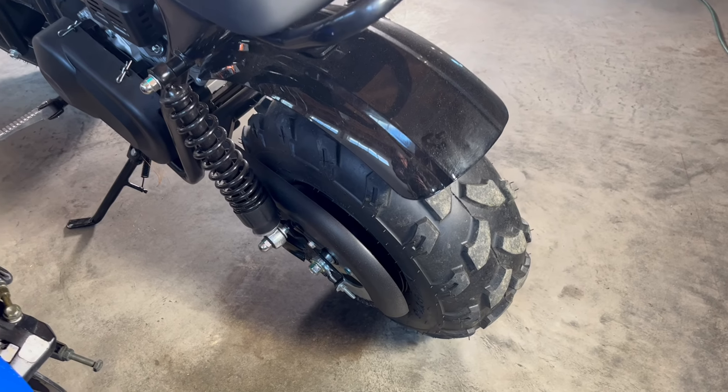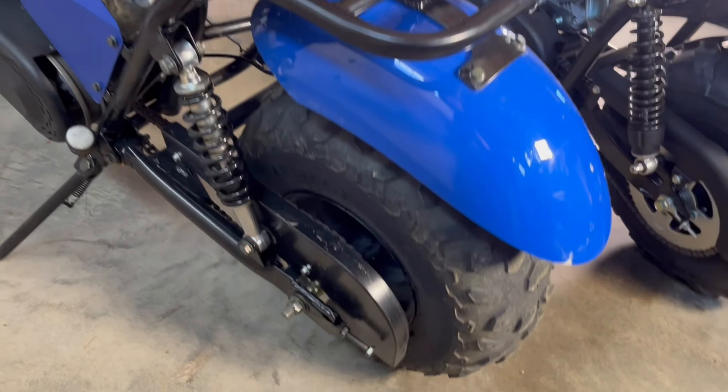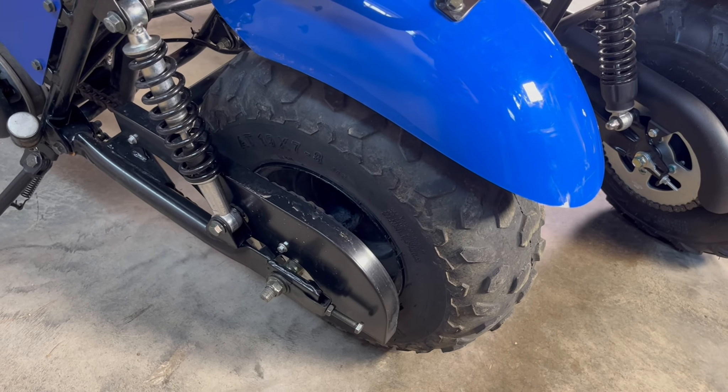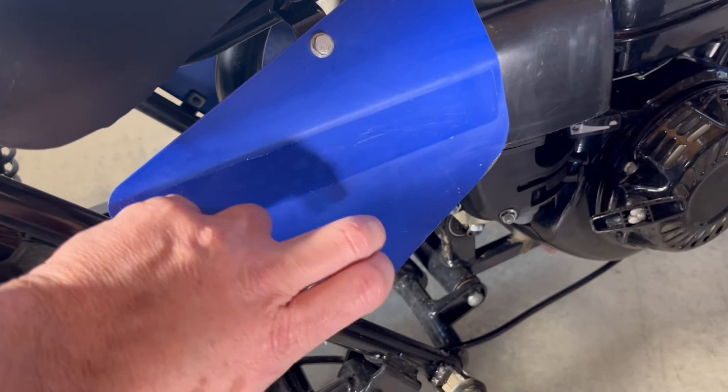The Massimo has a standard 50-tooth back sprocket like the Coleman and the Trailmaster has a 46, which gives it a little higher top-end speed. This has a totally open mid-frame and this has these decorative metal plates.